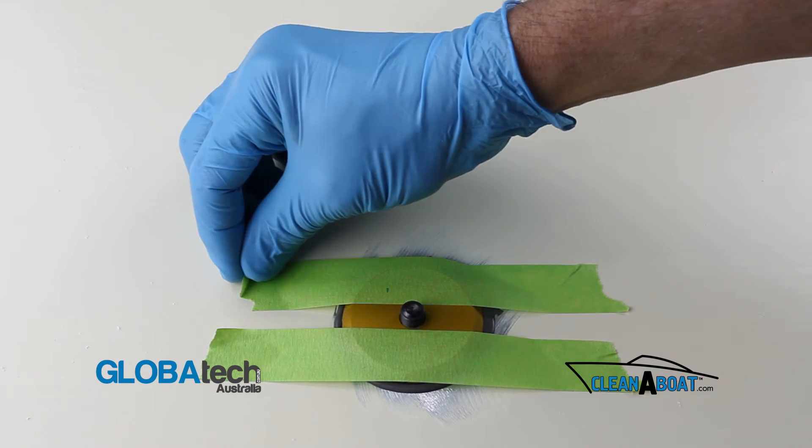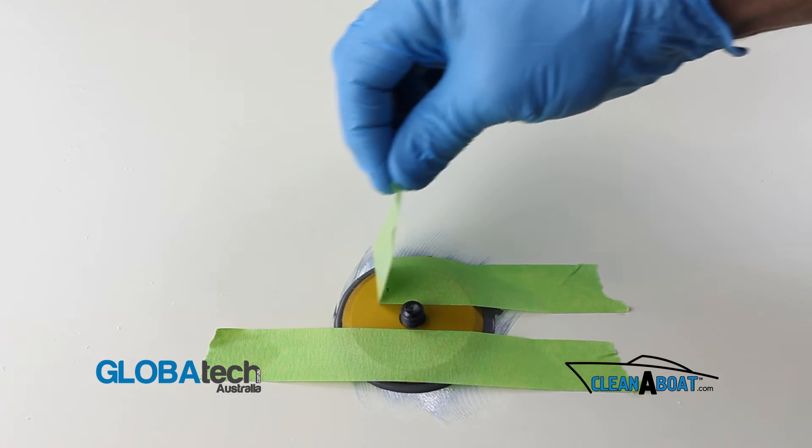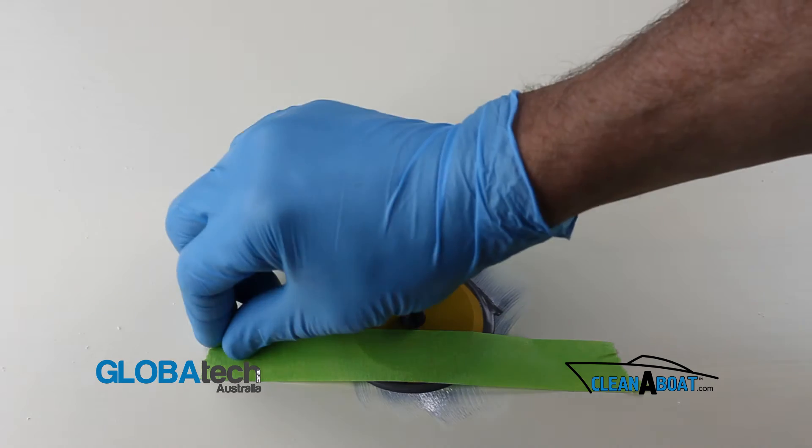After curing, remove the tape and clean both surfaces thoroughly with acetone and a clean rag.